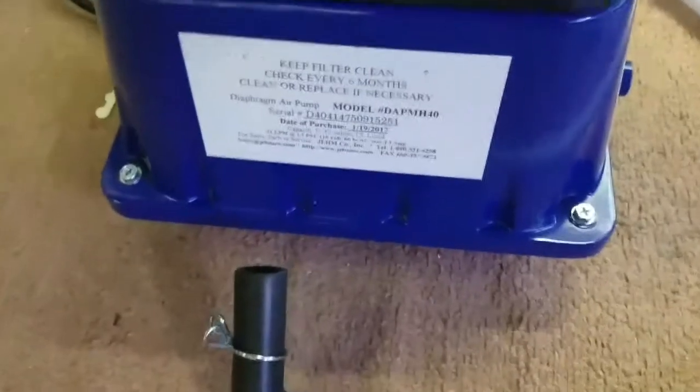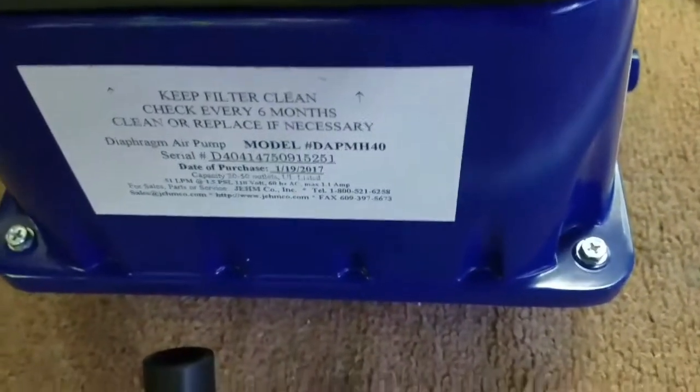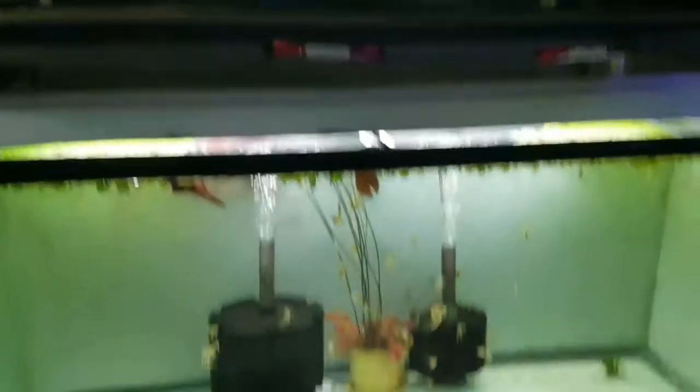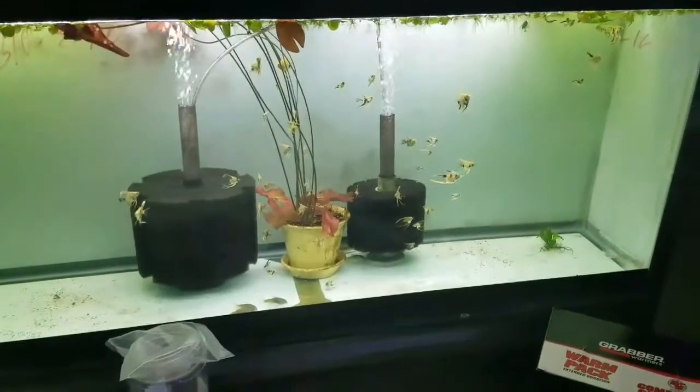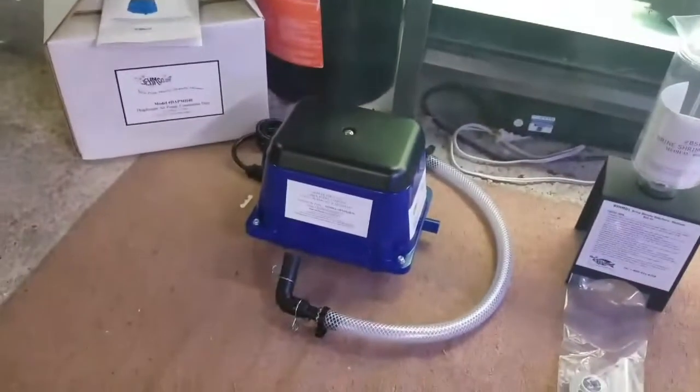This is about $125 US dollars. I run 20 tanks down here and that pump is supposed to be good for like 40 outlets or something like that.